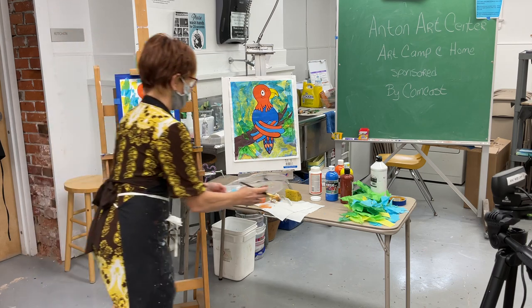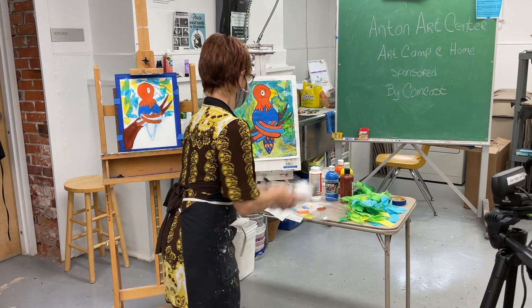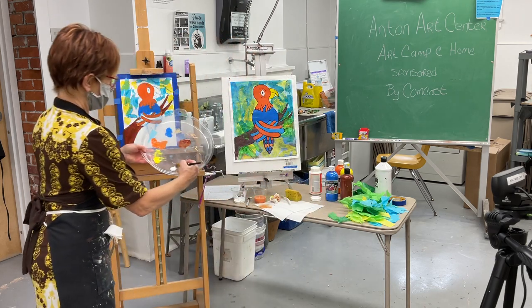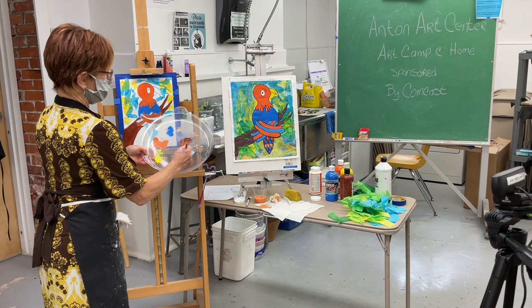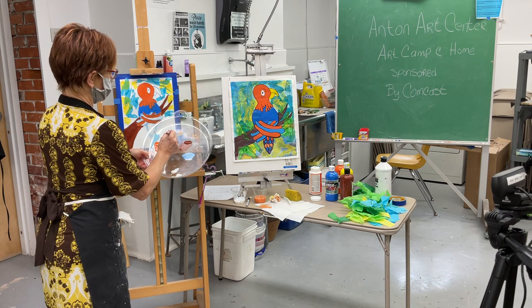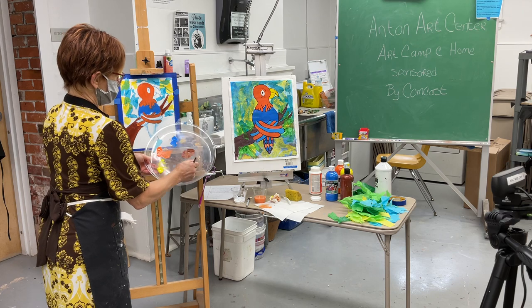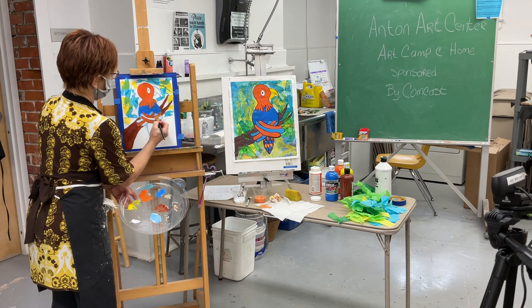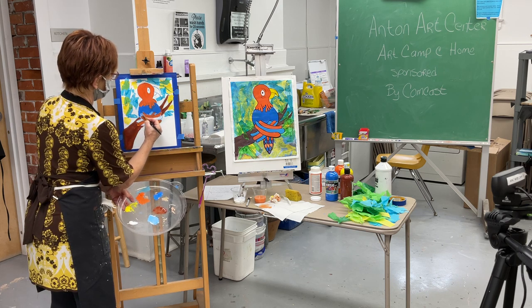I'll put a drop of white and mix it with the blue I already have in my brush, then paint the feathers in the middle. See how that makes them stand out? I'm going to pick up a little white and just mix the blue — put a dot in there — and then paint those middle feathers. See how that makes them stand out nicely.